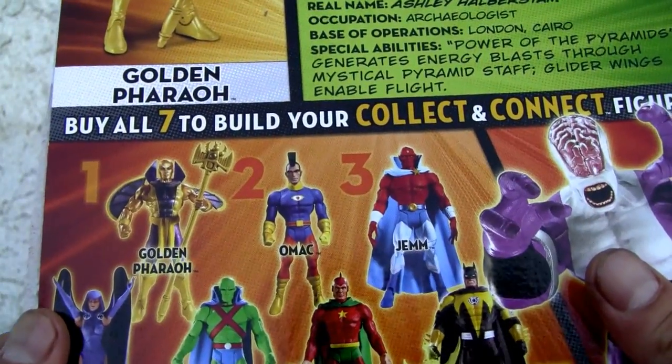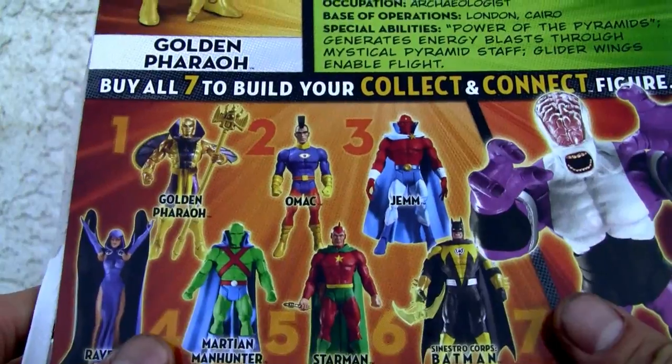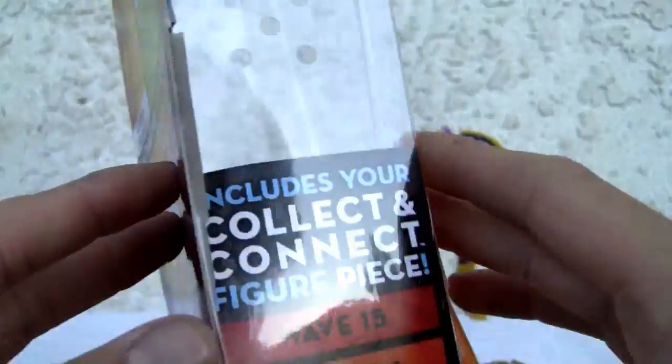He's obscure. The only characters I recognize are probably Raven and Martian Manhunter, and Sinestro Corps Batman — just because he's Batman. So that's Wave 15, figure number one.